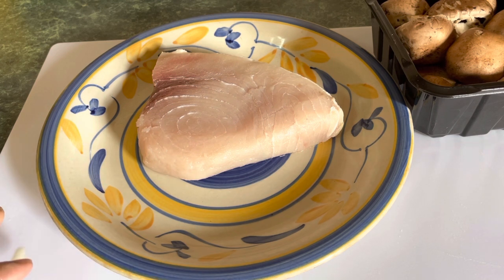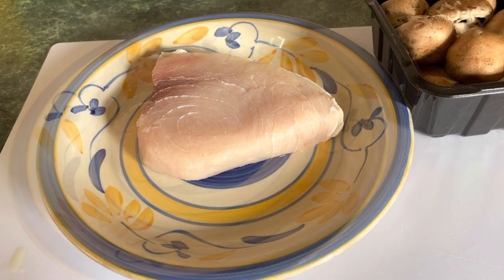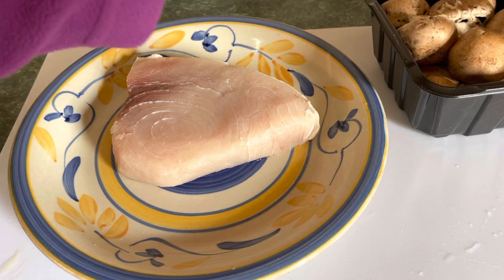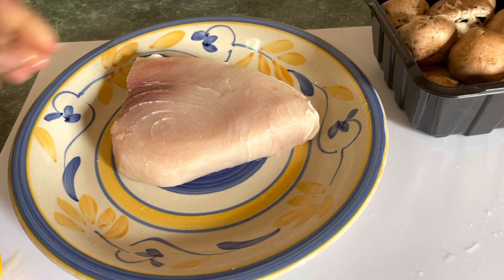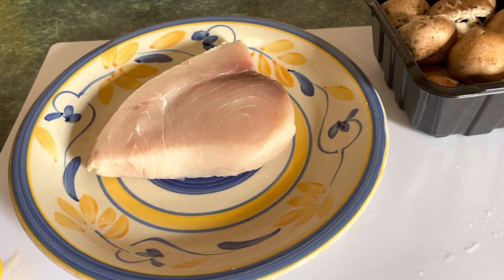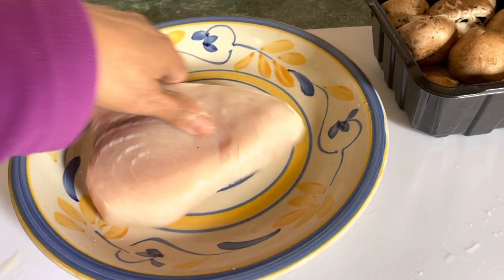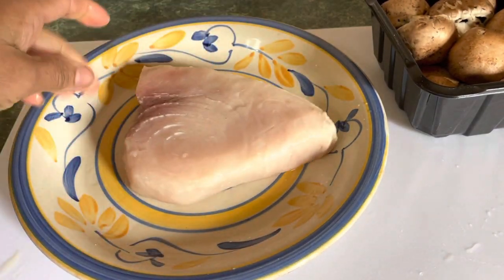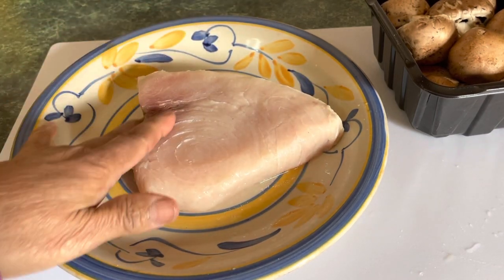I'm going to clean and wash it. Even though it looks clean, it still needs to be washed. I'm going to rinse it out and then squeeze a little lime and lemon on it because I want to wash it with lemon — just both sides a little. I scrape all the edges out, then let the lemon soak on it a little before rinsing it out.